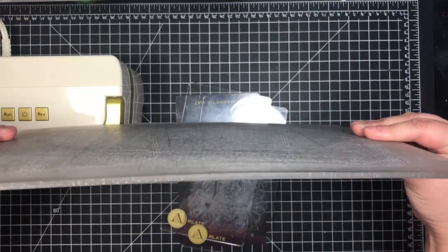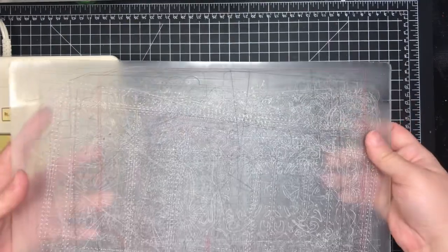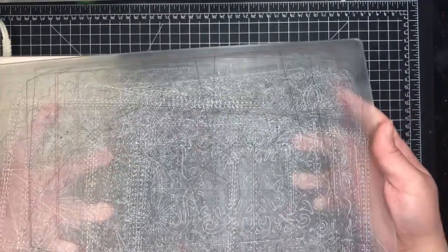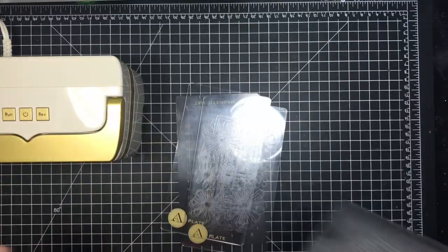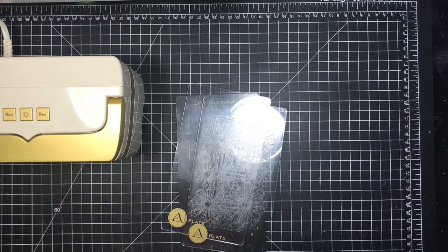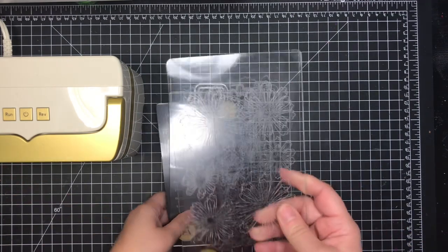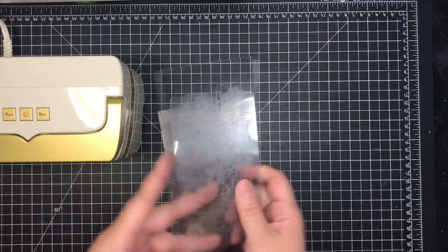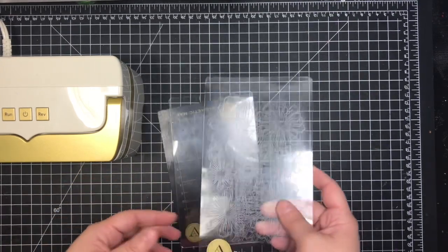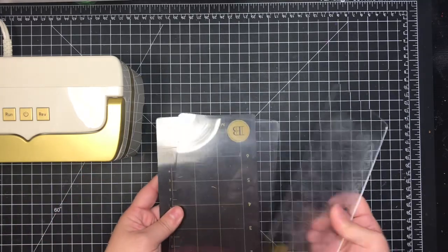The plate only has a very slight bow that straightens back out when I flip it and cut on the other side. So I personally don't have the same issues with my Gemini as others do. While these plates seem a tad bit thicker, I suspect eventually they'll still have the same warping issue — they're acrylic plates, so that's expected.